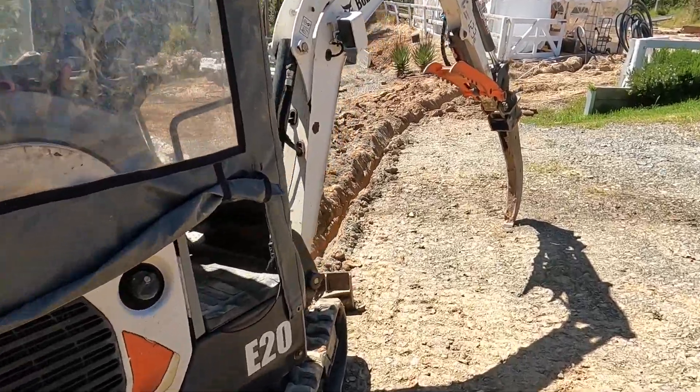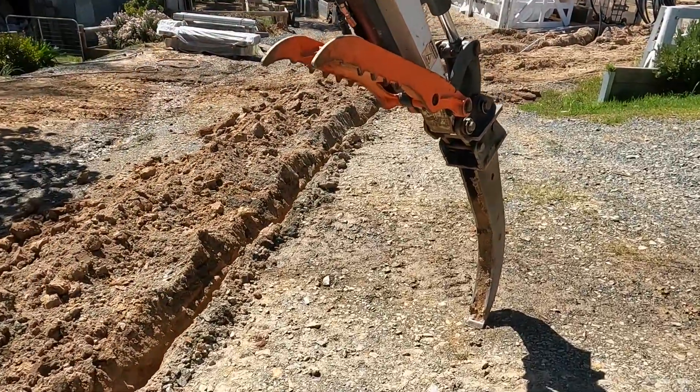Welcome back. In this video I sort out the trenching for the electrics for this new workshop.